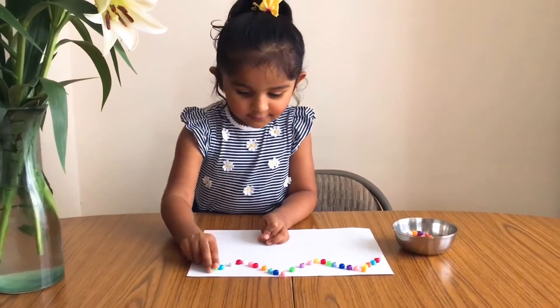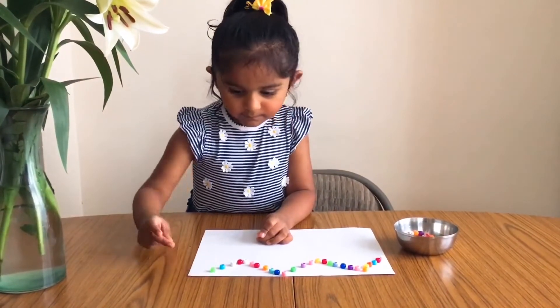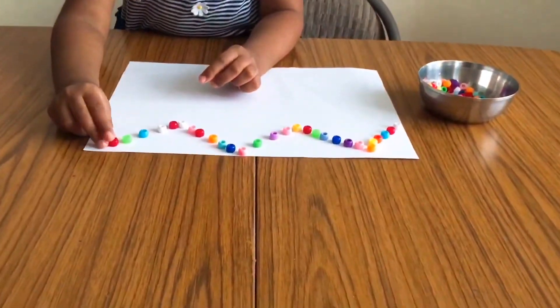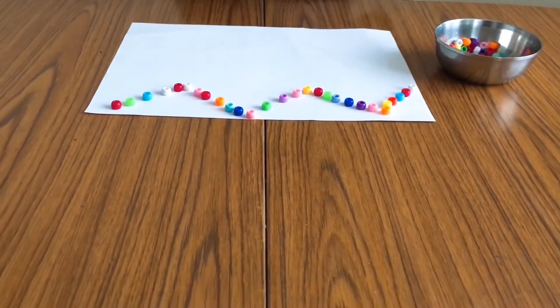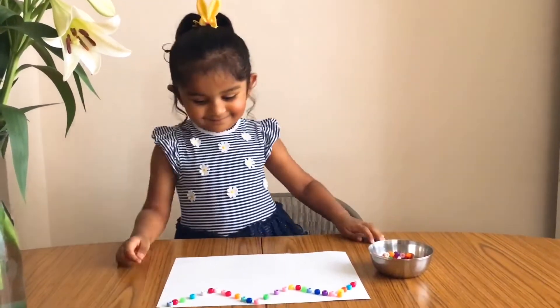With this exercise we seek to improve tonic harmony, directionality, and segmentation. These skills refer to the ability to make movements using the small muscles of the hand and wrist. These are the activities we can do with them so that they can develop fine motor skills and be ready for when they have to learn to write.